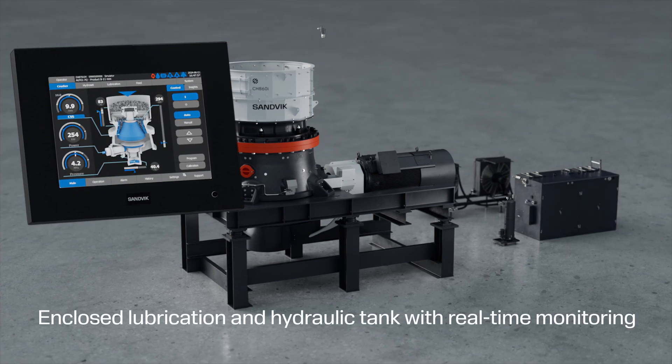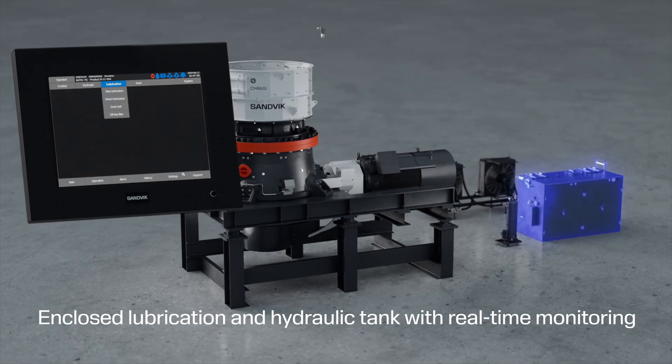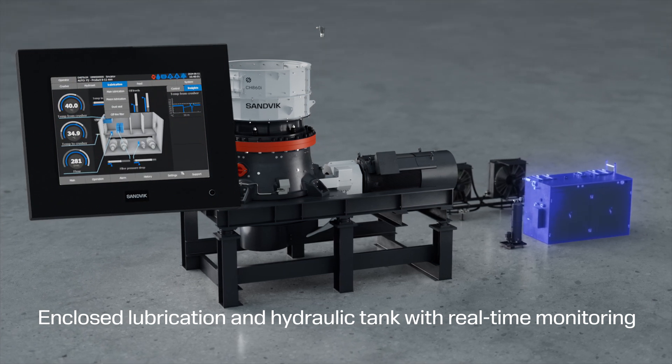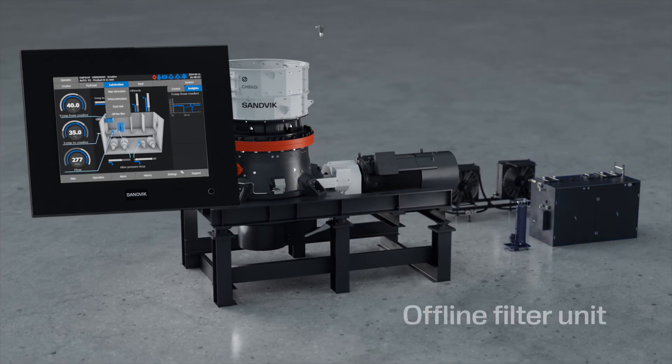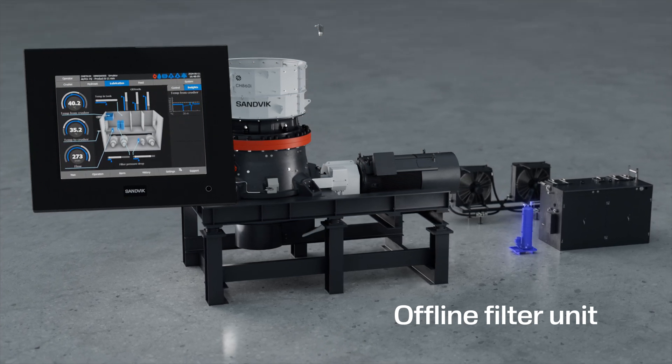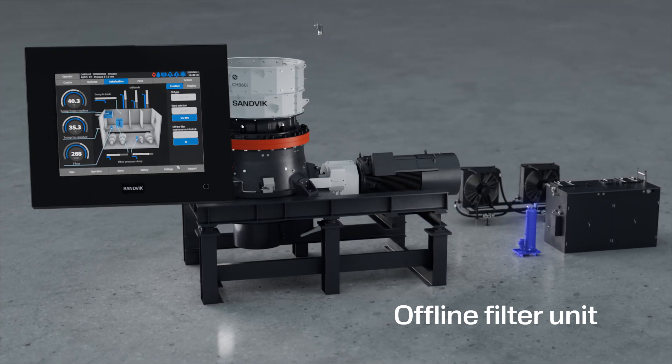The enclosed lubrication and hydraulic tank keep oil clean and flowing, regulating the oil flow and temperature. The off-line filter unit acts like a kidney, keeping the oil clean, and it saves on oil and filter changes.